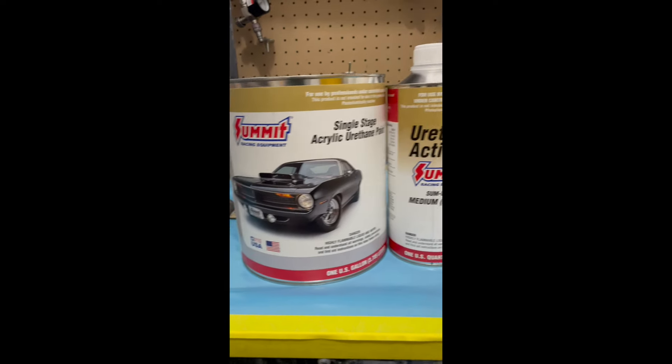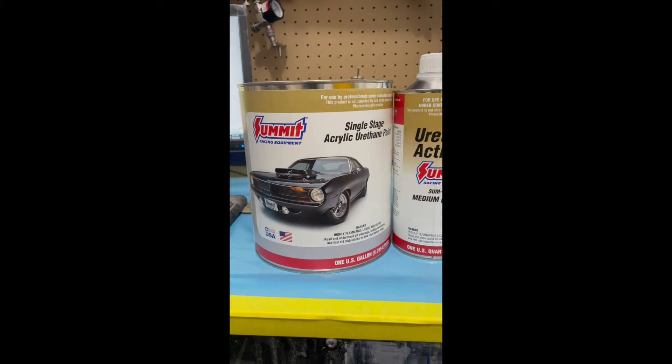Today we're going to be using a Summit single-stage acrylic urethane paint. We're going to give you an overview of our opinion of it. I'm doing a 1970 C20 shop truck, keeping the price really affordable — not going for show. We're going to put parts in it and use it. I'll give you an overview of what I think of the paint and show you what we're using.